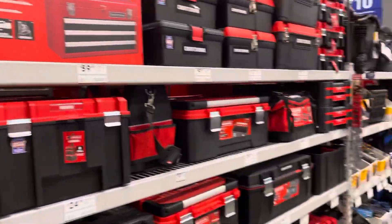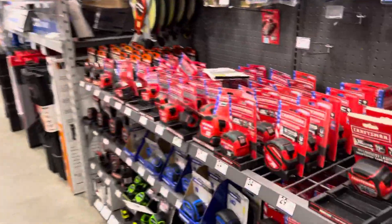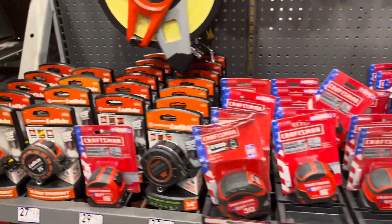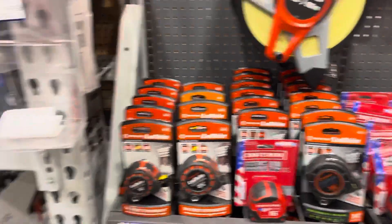Let's see — got the boxes over here. Measuring tape. I don't see anything on sale for the measuring tape. Nothing there on sale. Let's keep looking.